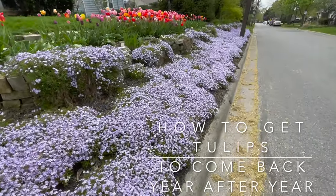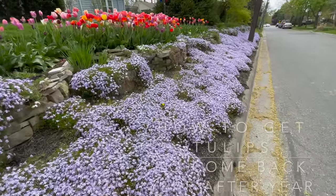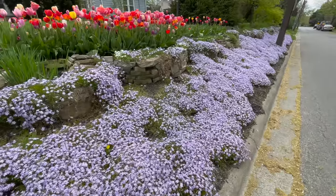Hello. I wanted to do a little video on tulips and getting tulips to come back for multiple seasons and how I'm going to try to do that this year.